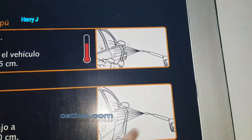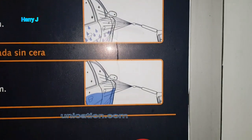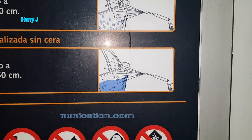Here there is writing, but it's all in Spanish. As you can see, the first one is for detergent, then you put the water, the third one is shine, and the fourth one, I think, is clear — for drying up your car.